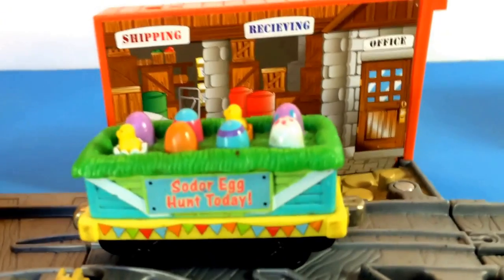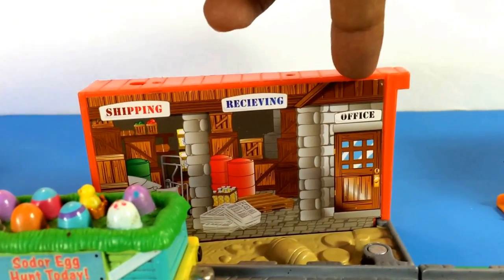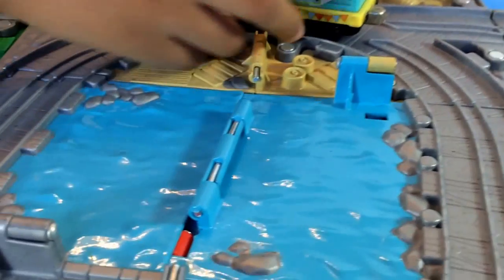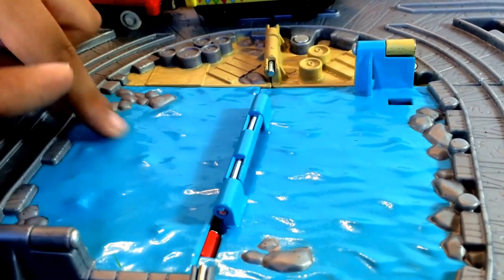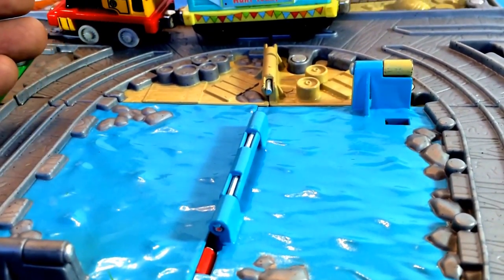It says 'Shipping and Receiving' on the office. Every one of them has details like that, no matter how you position them. I really like this water effect — it's so cool, it really looks like real water.